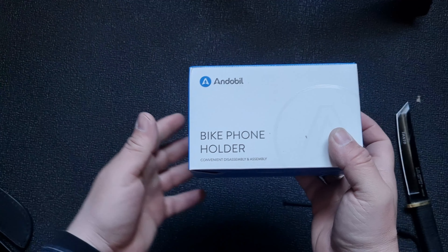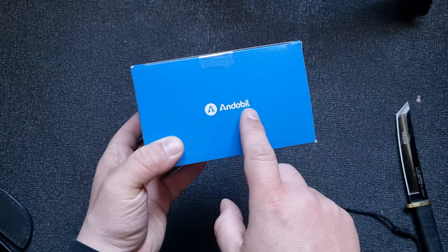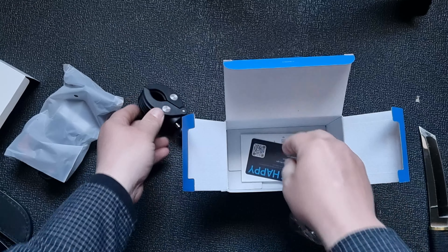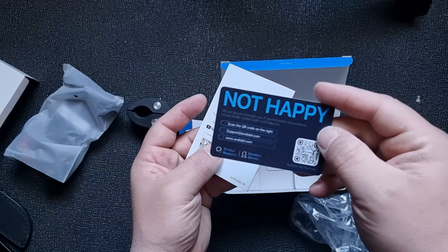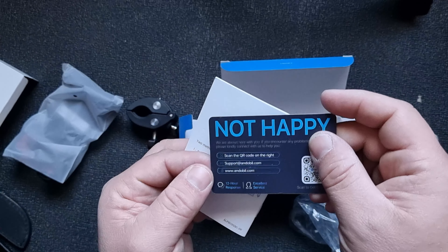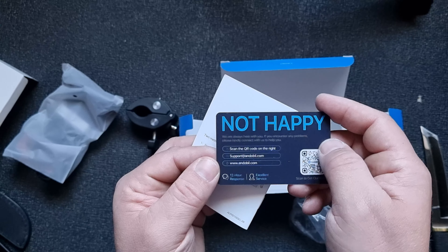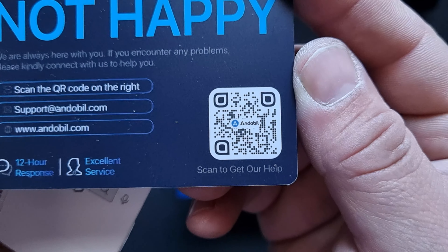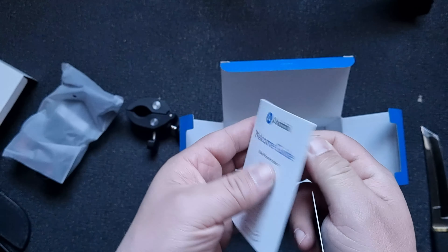This is a bike phone holder, and that's the holder. Below it we have something quite big and heavy. There's a QR code — I think this is for the return policy or something like that. We're always here for you; if you encounter any problems, please connect with us for help. Pause the video if you want to scan that. There's also a manual, which is great.